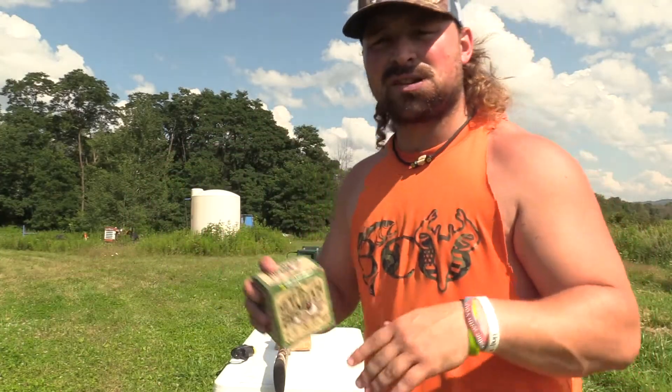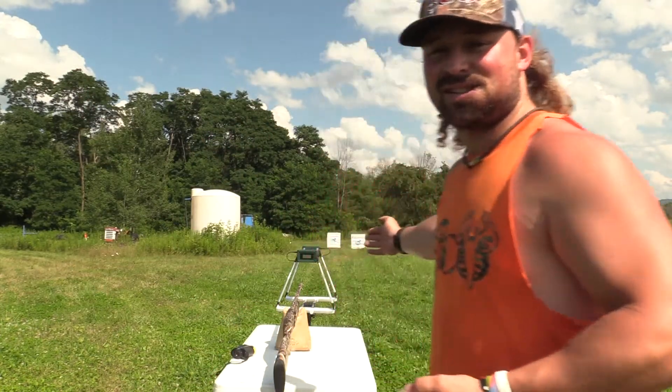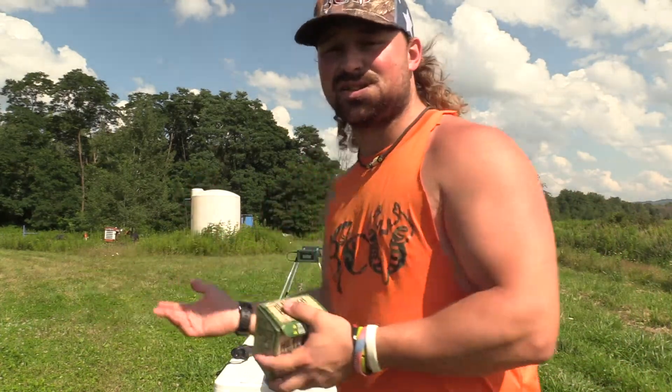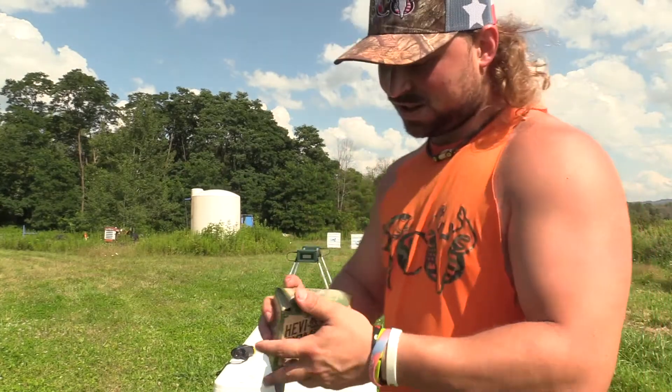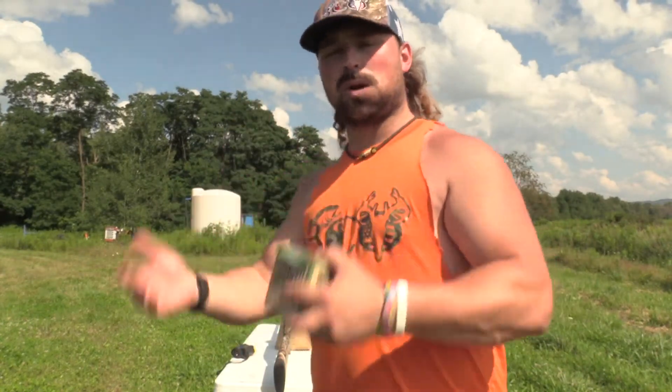I'm gonna be self-filming today and crank all these out. We do have the chrono that Anthony sent us — as you can see it's set up — so not only can we analyze the pattern, thanks to his generous donation we can check those speeds and see just how accurate the label is. They are gonna differ between shot shells, so having this chrono is gonna allow us to really test these loads more in depth.